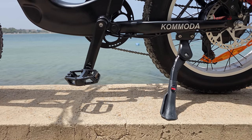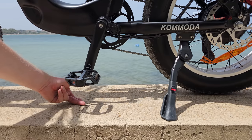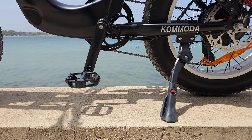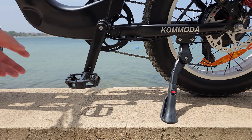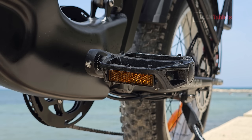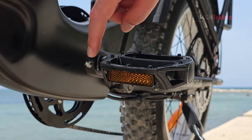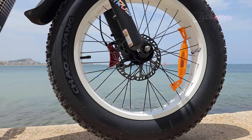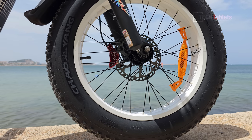The clearance from the pedals to the ground isn't great, so if you ride down a curb make sure you get the pedals level. I made the mistake of riding down a curb and struck them on the ground — there's already a bit of damage as a result.